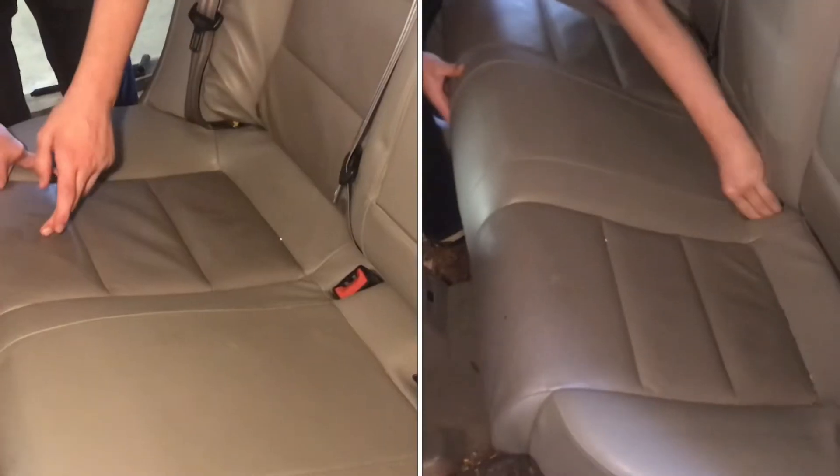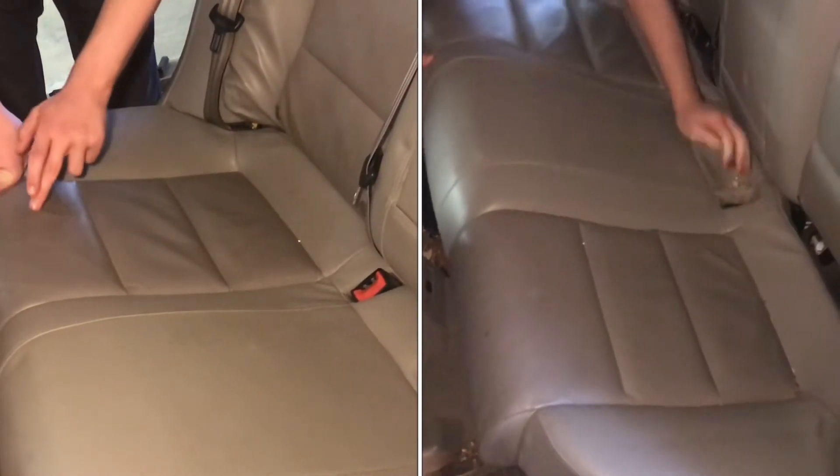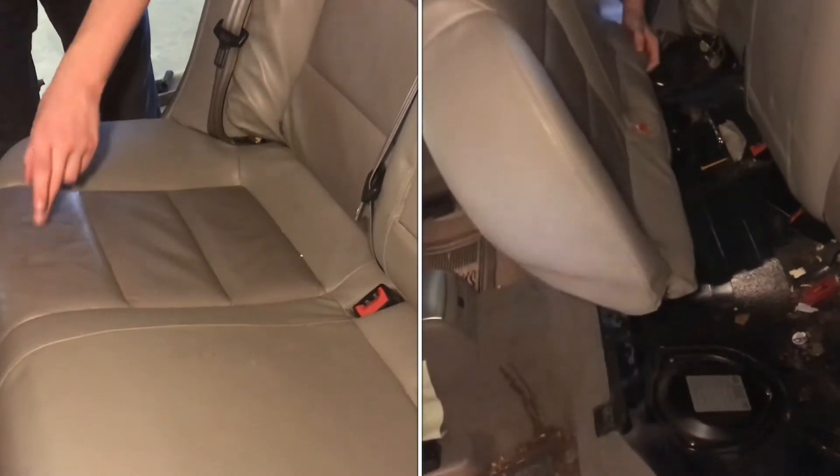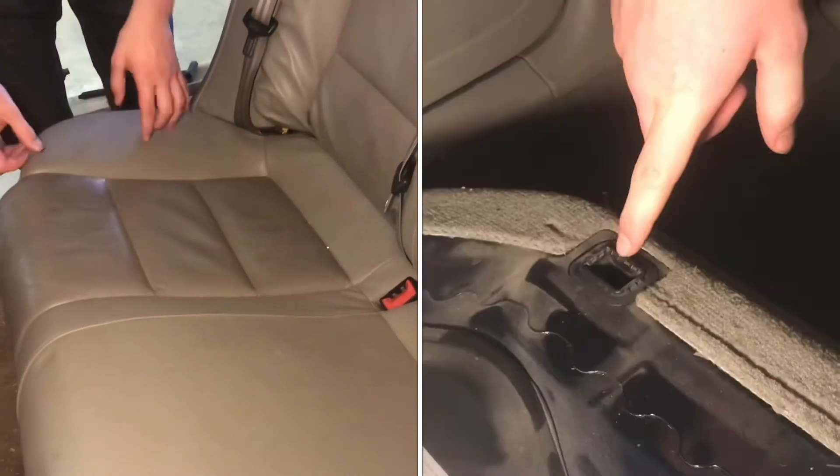What you're looking for, or what you're going to feel, is a metal clip that's right here underneath the seat, and that goes into something that actually holds the seats in. And once we get the seat off, it's going to be easier to see that.